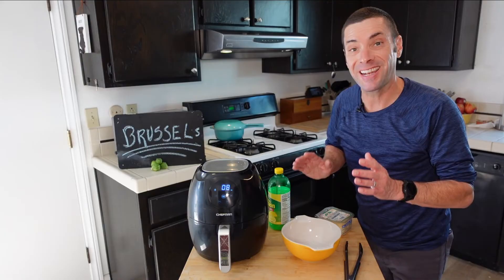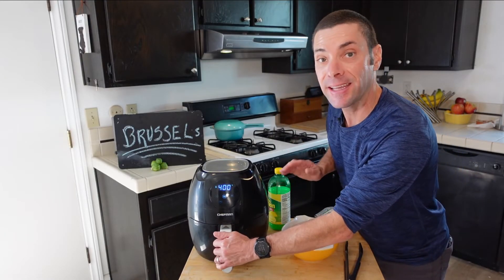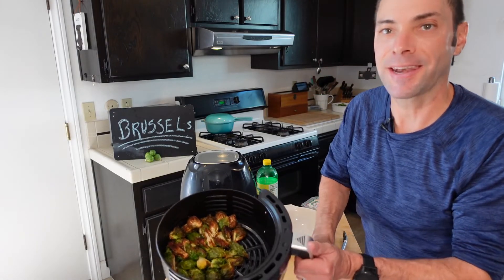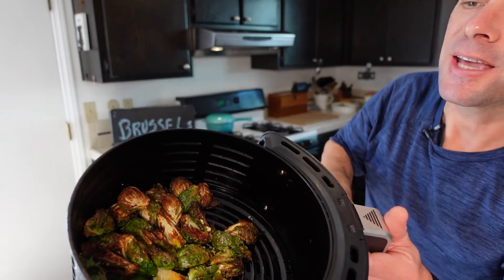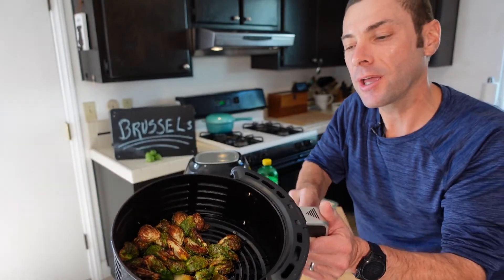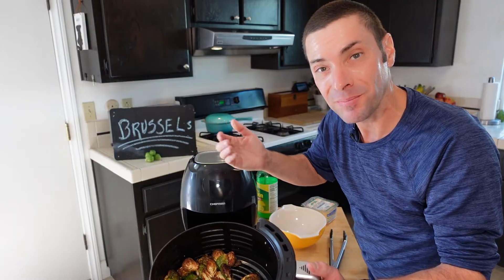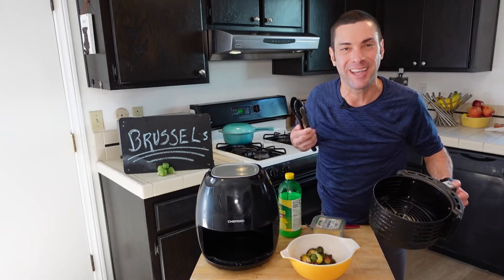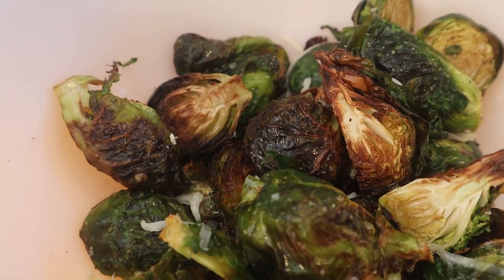It's actually only taken 12 minutes for these to look perfect. Take a look — perfectly crispy, nice and charred, all of this from an air fryer. Isn't this way better than just boiling? Now to serve these, we'll just dump them into a bowl. They're so crispy I can still hear them sizzling, and you can tell their leaves are super crisp.